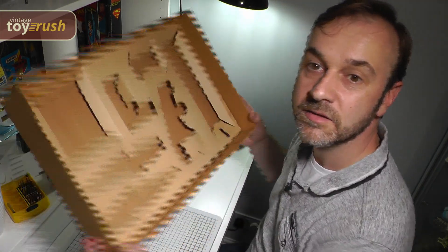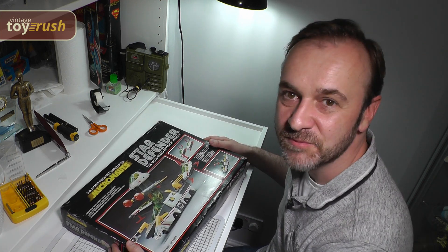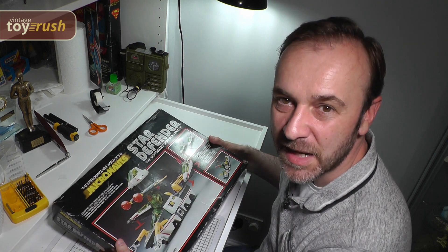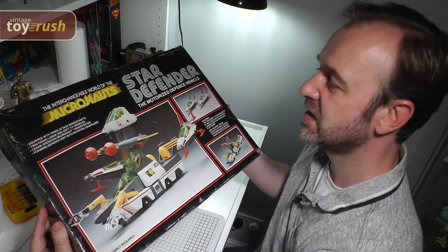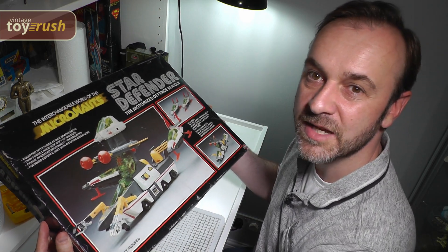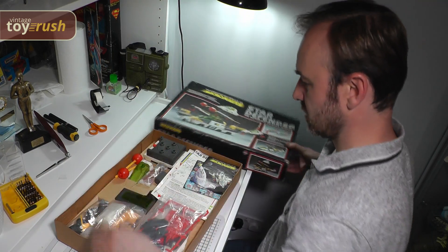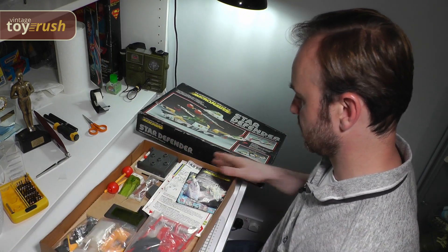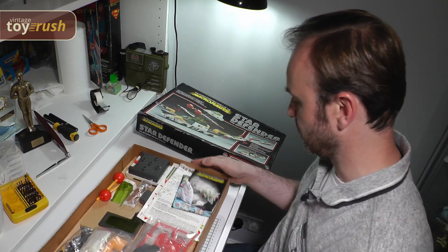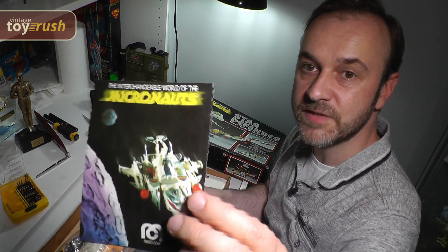Ready now to put everything back. After a fair amount of faffing and some research on the internet, I think I finally worked out how everything goes back in the box. Looking much cleaner — the rips are now all sealed with a tiny amount of glue. But let's take the lid off, and this is what it would have looked like brand new.